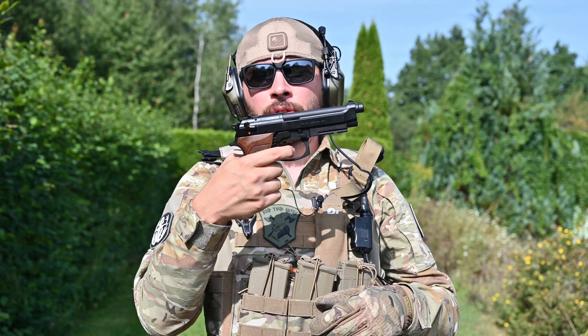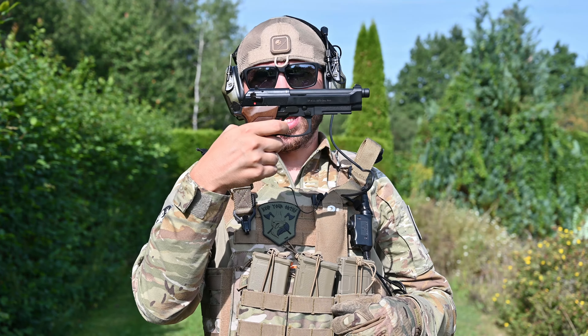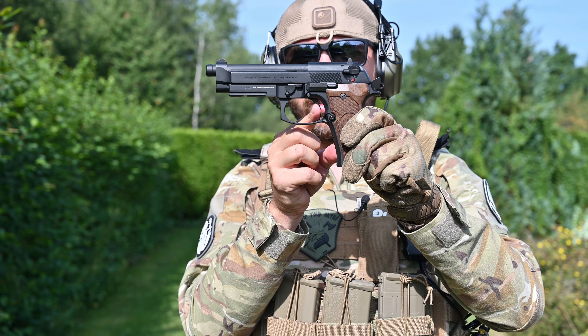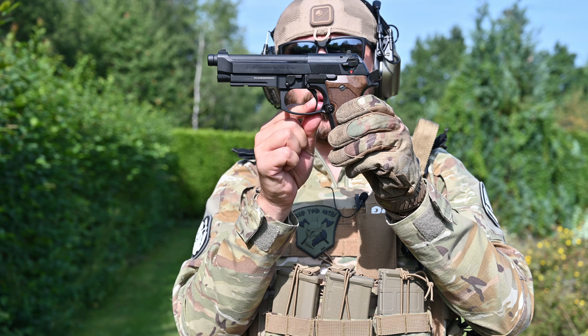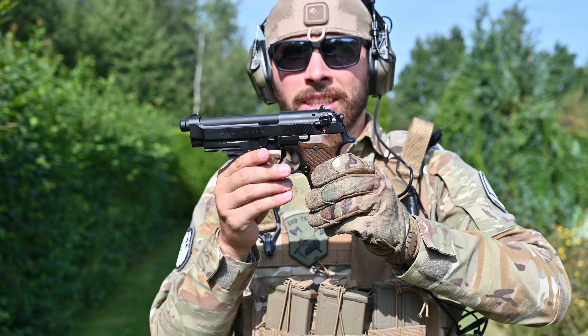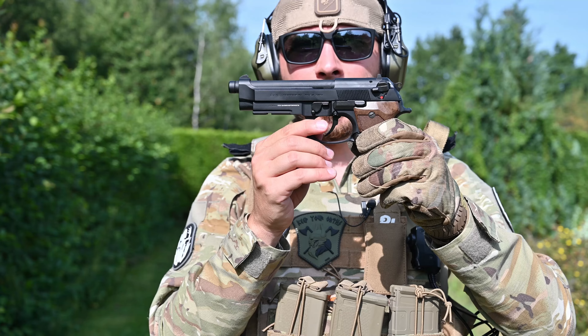What I like about the trigger is it's fairly light. When the replica cycles by itself, the travel is really short. Reset is short. Reset is not that crisp, but you can feel it, and then action. Nice short trigger when the gun cycles by itself.